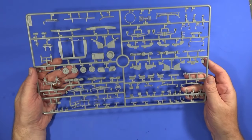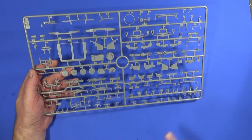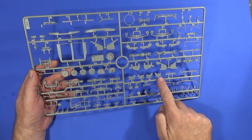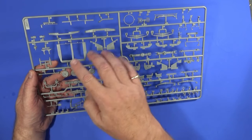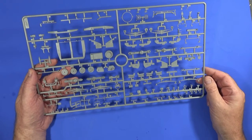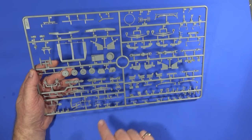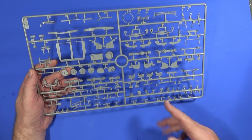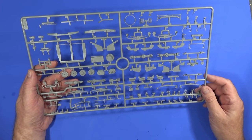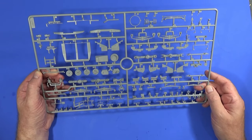Frame C is most of the interior workings — all the suspension parts are here, drive shafts, and what I think are the driver's seats. There's some bits of engine, though not a full engine since it's protected by the underside shields. Also covers for lamps, exterior bits and pieces like shovels, picks, various tools, a tow bar and so on. So all the mechanical extras are on this frame.